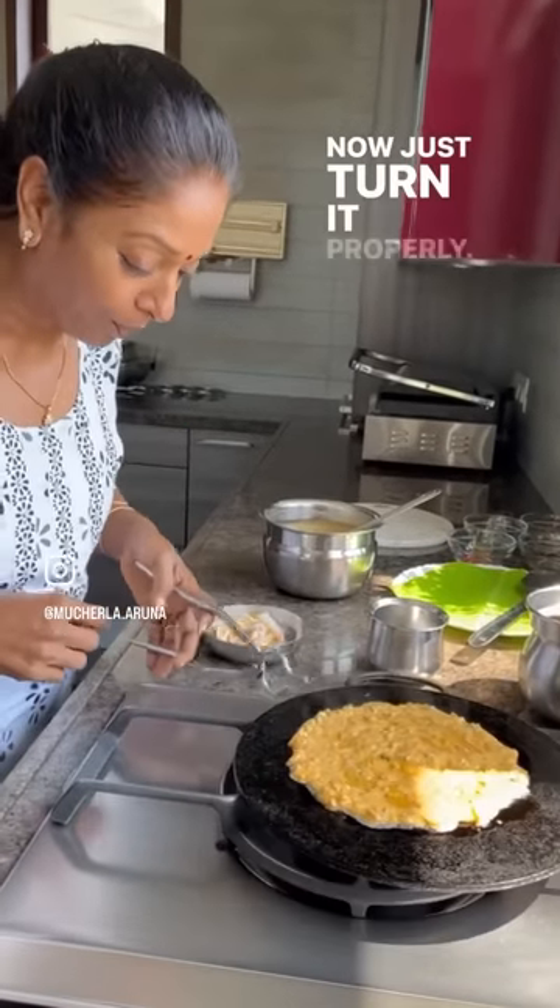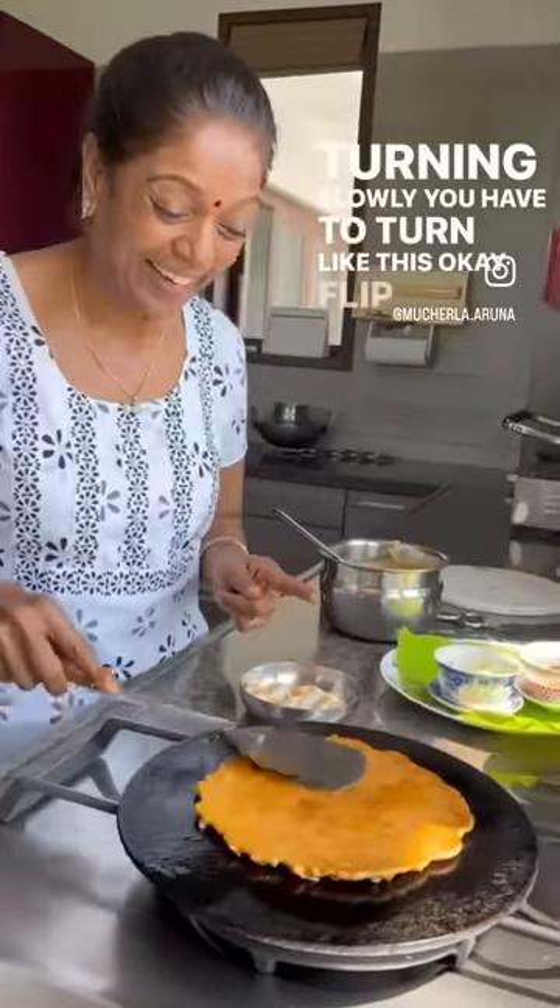Now just turn it properly on medium flame — slowly you have to turn, like this. Flip it.